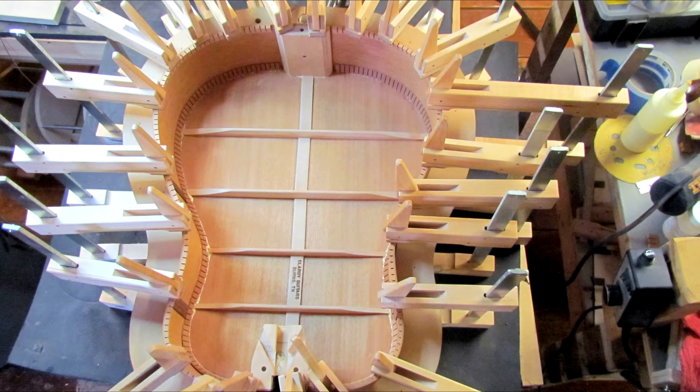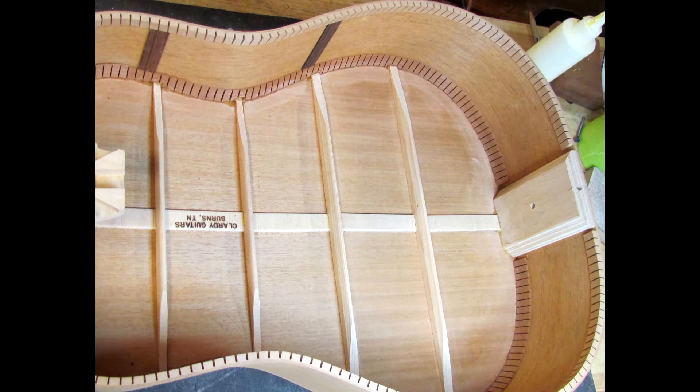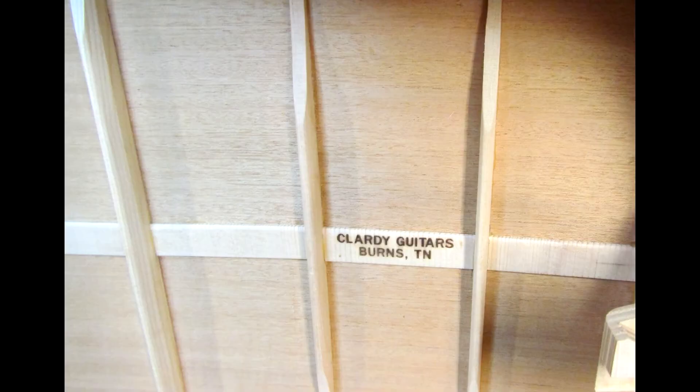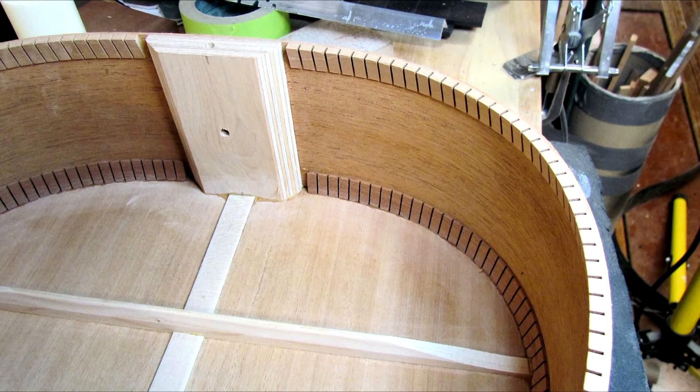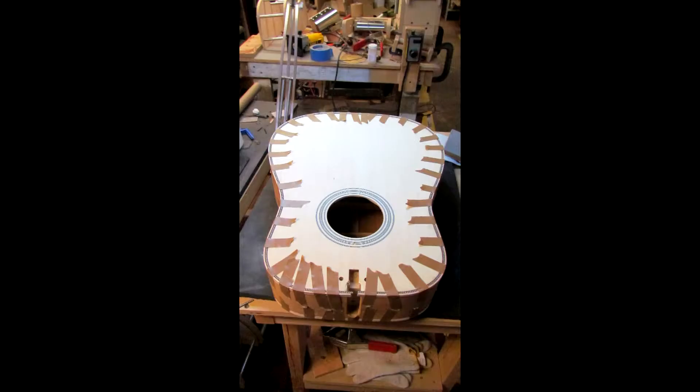I've just experimented over these past few years. When I started, I found a doctorate that a guy had written in Australia and sat down and read through it. Being an engineer, I tried to learn the mathematical mechanics behind the guitar. And from that point I've done kind of an intuitive engineering on the guitars and experimented to just see what works best.